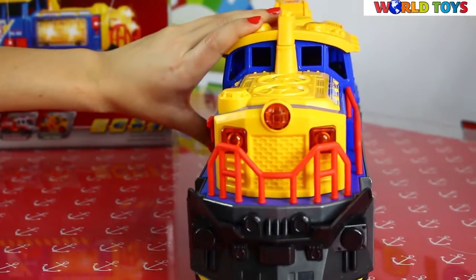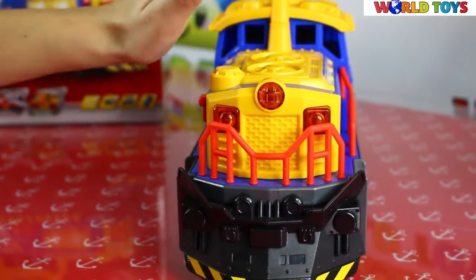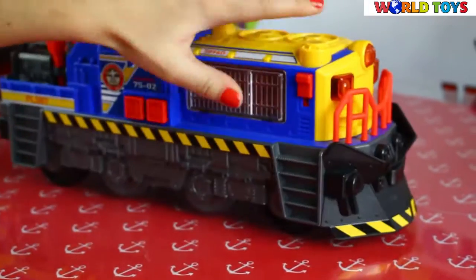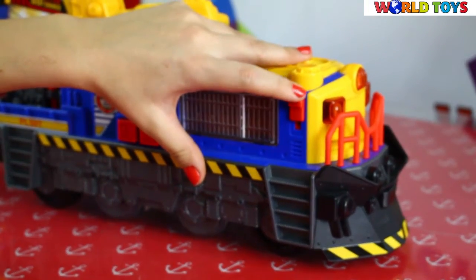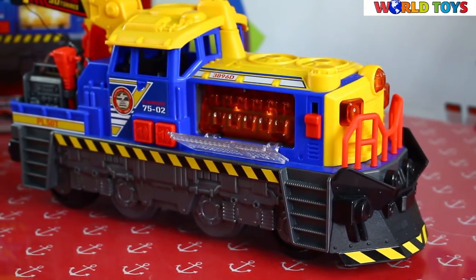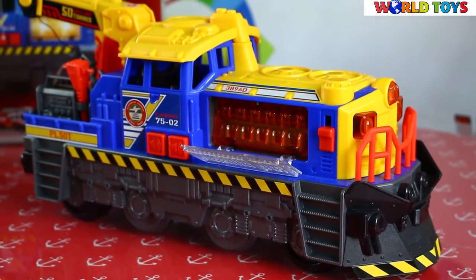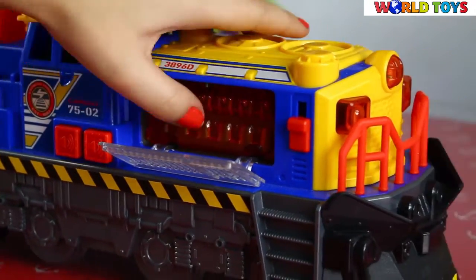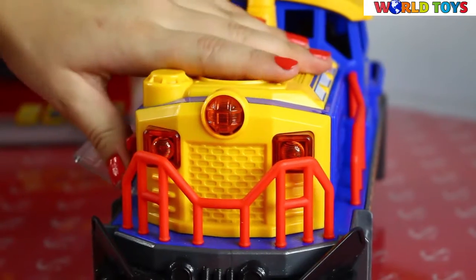Let's see what's at the front. We have here a really big front with a lot of lights. If we push this button, we will see the engine and lights will start to shine.